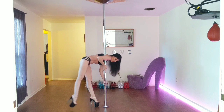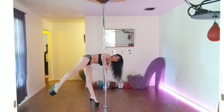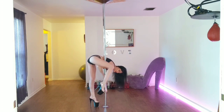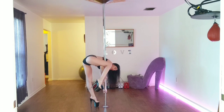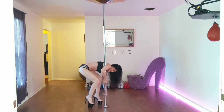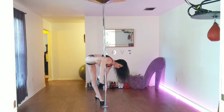Then bring one leg up — specifically the leg that's going to go onto your elbow. Take this leg and put it right there on your elbow. Now if you're not flexible enough to put your leg up there with your standing leg straight, what you can do is what I like to call the flamingo: bend down with both knees, hook, and then try and stand up and see if that'll work for you.